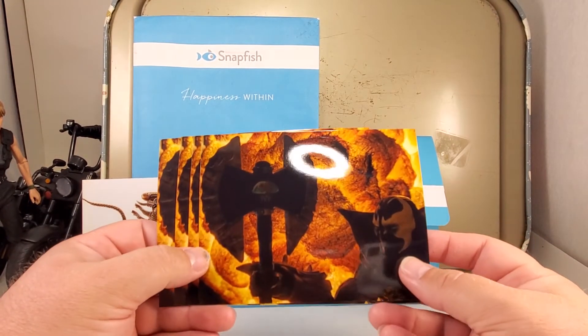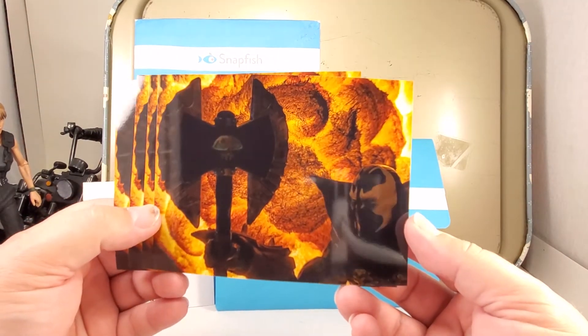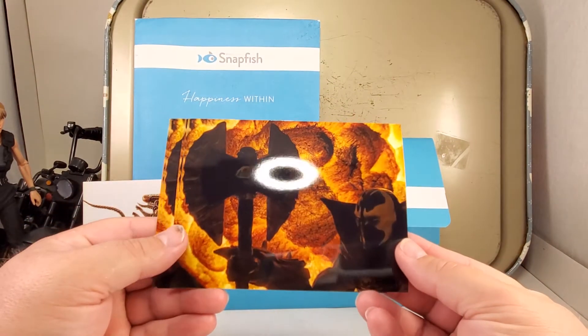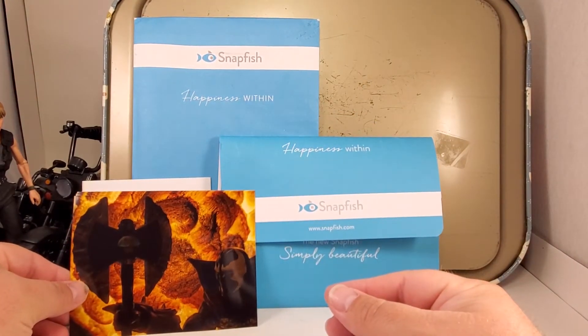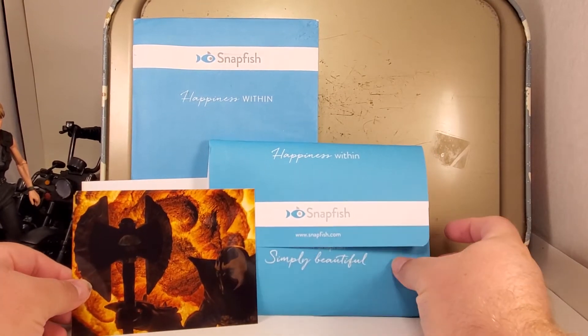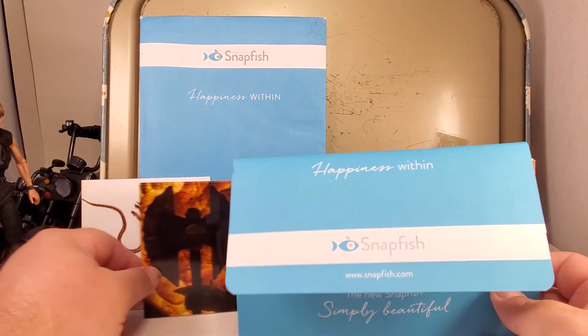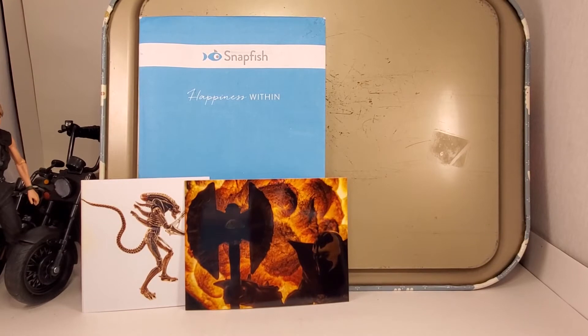I've got four of these Spawn with flame — explosion behind them — prints. These are four by five point three, or four by six, maybe. Something like that, that was a weird one. Pretty cool shot. The rest are all five by sevens.